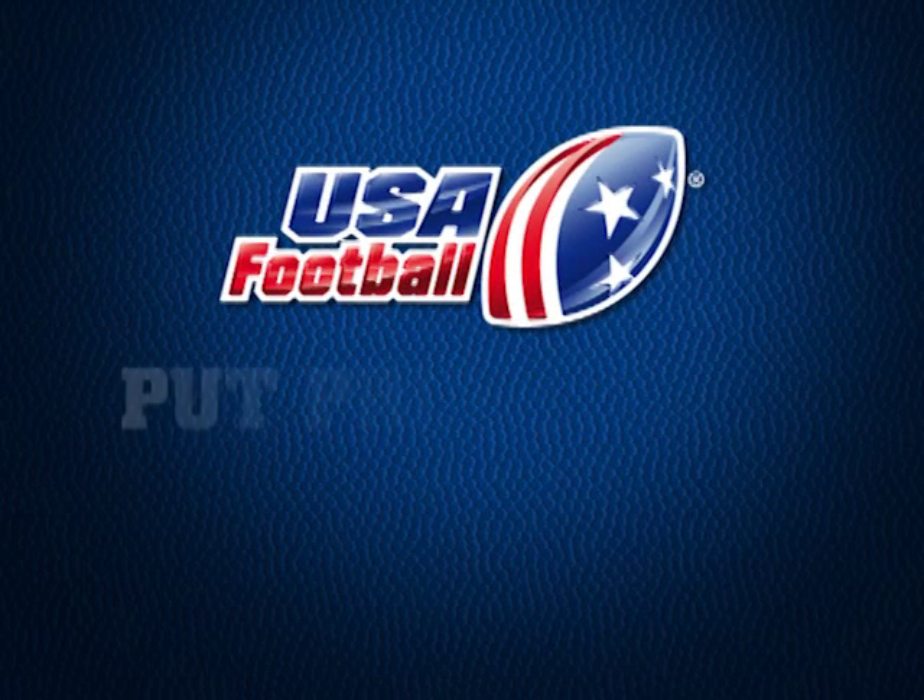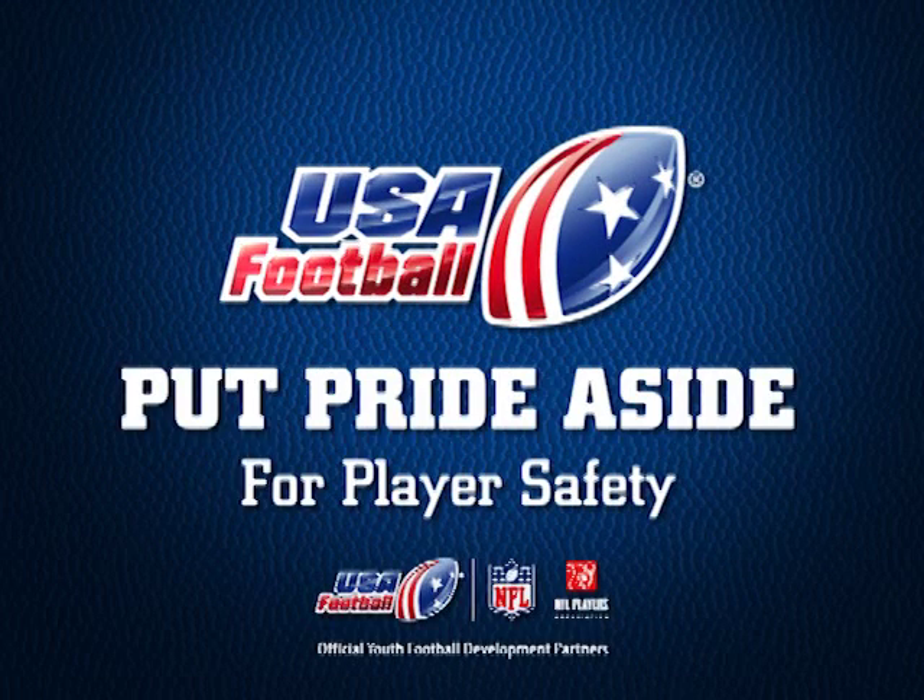Welcome to USA Football's Put Pride Aside for Player Safety Education Series. By reviewing and sharing these safety practices, you can help educate and protect players at all levels of the game.